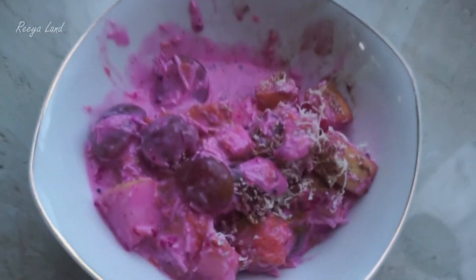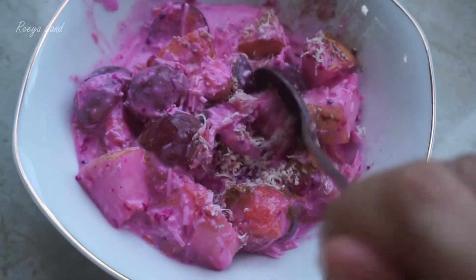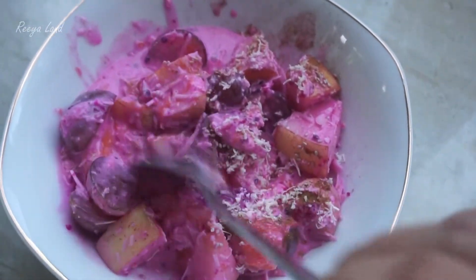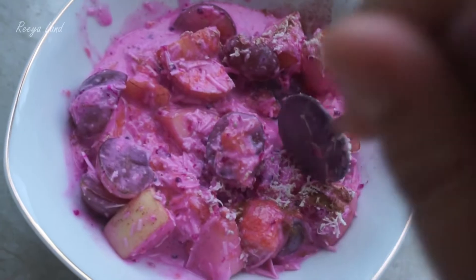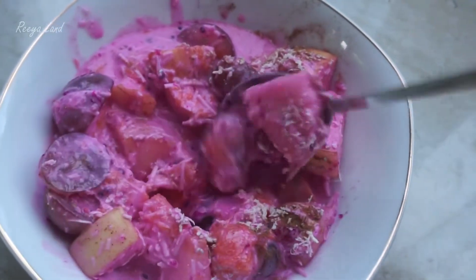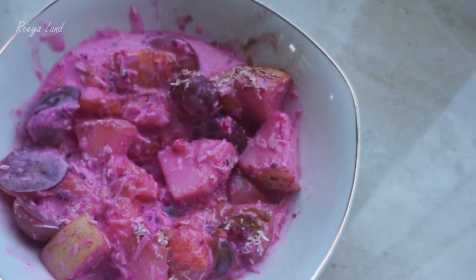Let's try. Cinnamon powder is so good with this fruit salad. It gives off this aroma. It feels so fresh. Let's try.